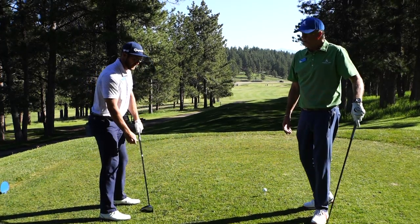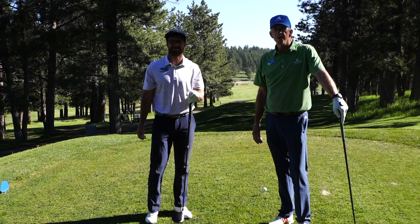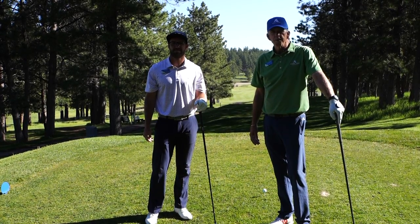Evan's good and stretched out, and I hope this helps you with your warmup. Thanks.